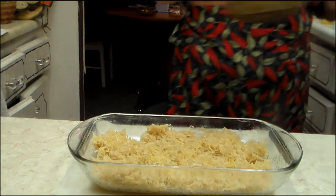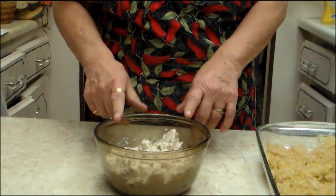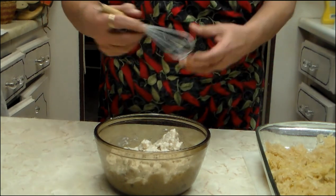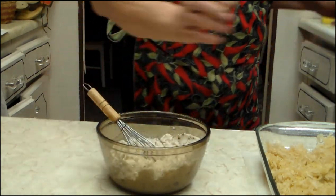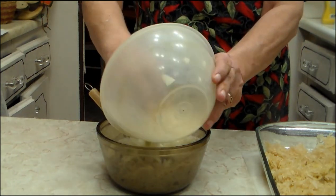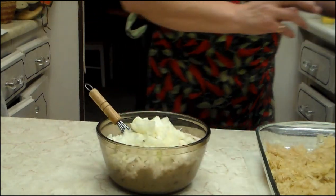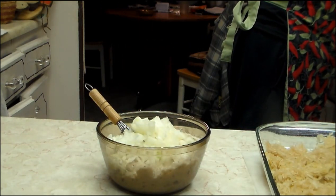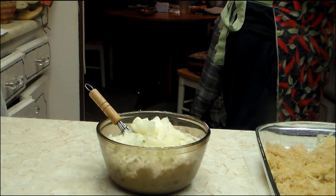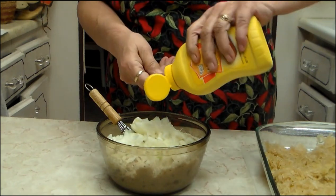In this particular bowl here, I'm going to set this off to the side for right now. I've got two cans of mushroom soup, or you can make your own — it doesn't matter. You want to add a medium chopped onion. A tablespoon of mustard, just prepared mustard, no biggie.